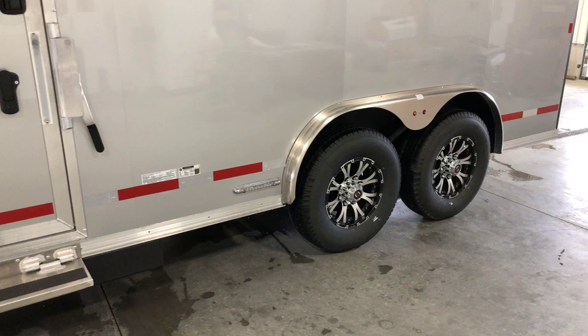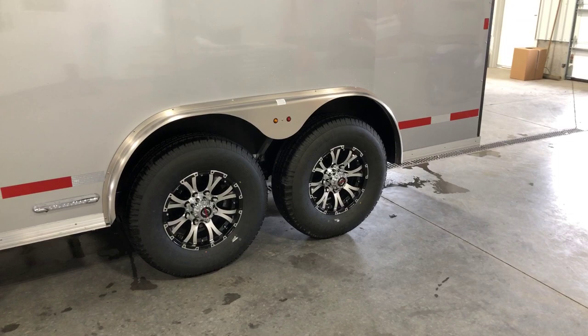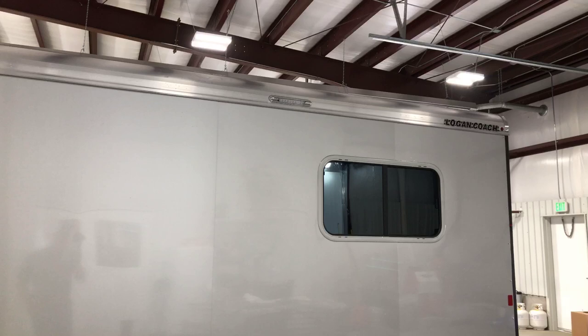This does have the reverse light package, so you've got lights on the back of the trailer as well as porch lights wired to the reverse lights, so when he goes to back this up it lights up all the way around the trailer.